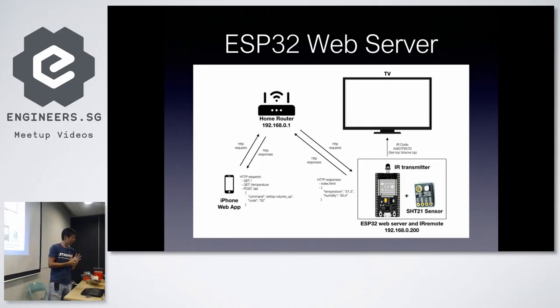Here is my diagram. The ESP32 runs a web server and listens to GET and POST requests. There are two main requests: a GET request to retrieve temperature readings from the ESP32, and a POST request sent from the iPhone client back to the ESP32 server for every button press. The server decodes the button press and sends out the corresponding IR control signal.